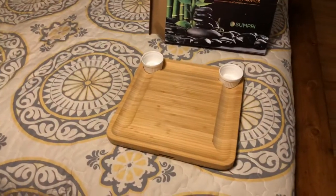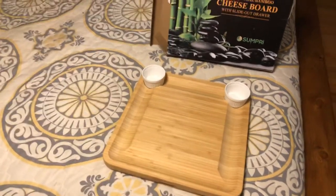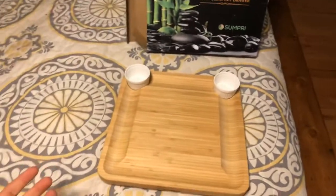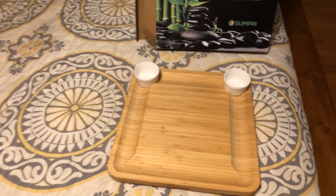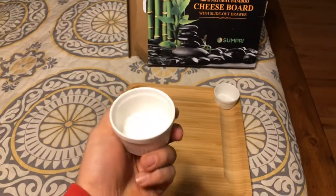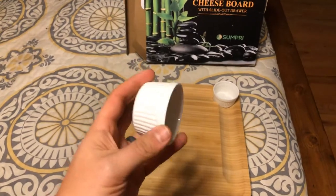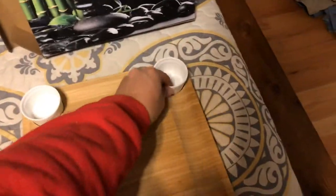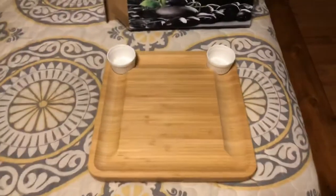One of the cool things about this is that if you like making charcuterie boards and enjoy displaying it for your friends and family, it's got these cool little dishes. If you want to put hummus, olives, pimento cheese, or something else in them, it's got these cutouts so they're already ready and won't move or slide around.